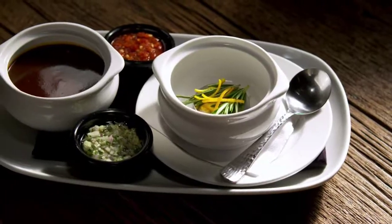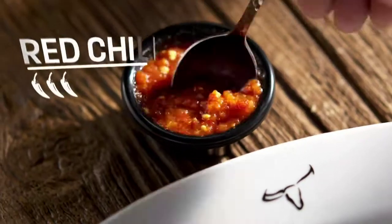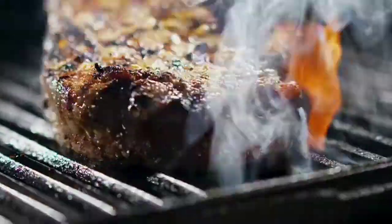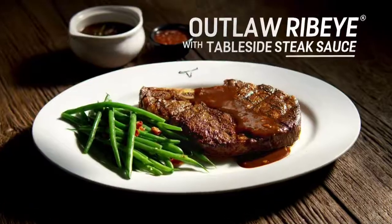Layer on the flavor with our signature steak sauce, pepped up with orange peel and rosemary, mix in red chili for an extra kick. That's putting the sizzle back in the steak. The Outlaw Ribeye with Table Side Steak Sauce.